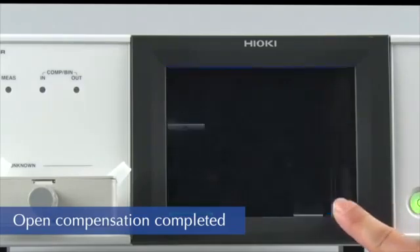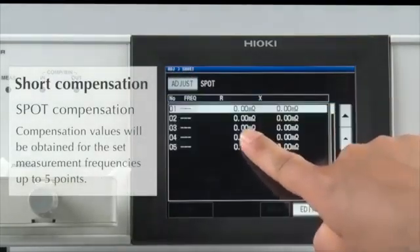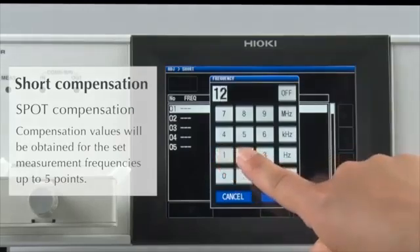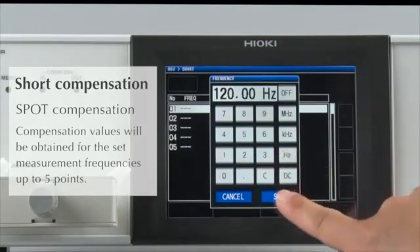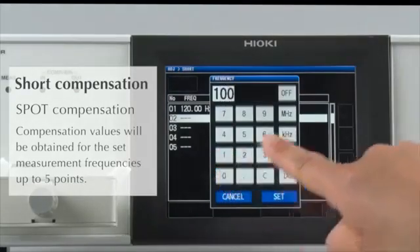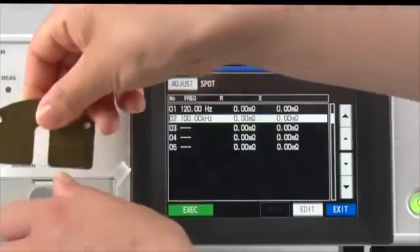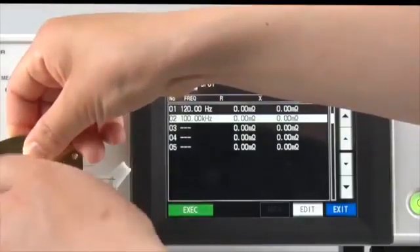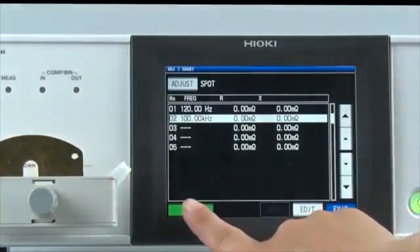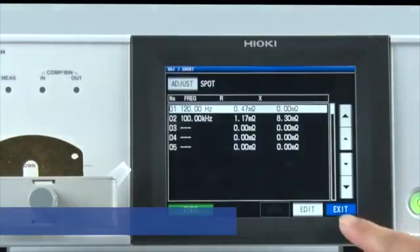Now let's do short compensation in the same way. Enter 120 Hz, then enter 100 kHz. Install the short bar on the fixture, then press Execute. Short compensation is now completed.